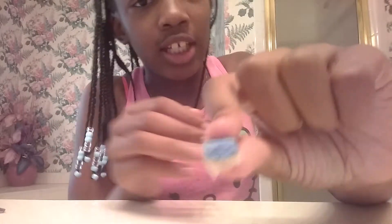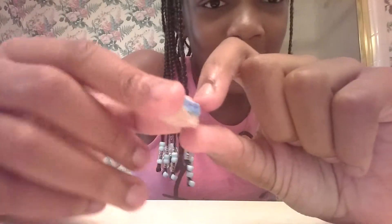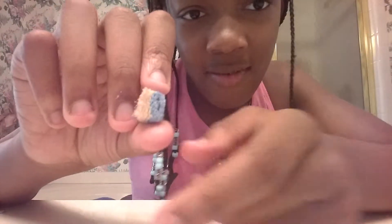Fancy here, back on my Sparkle Things channel! Today I'm doing a quick and very easy craft — it's so easy, you barely need anything, just two things. It's a little sponge, as you can tell by the title. It's a DIY that's very nice; it's for your dolls.